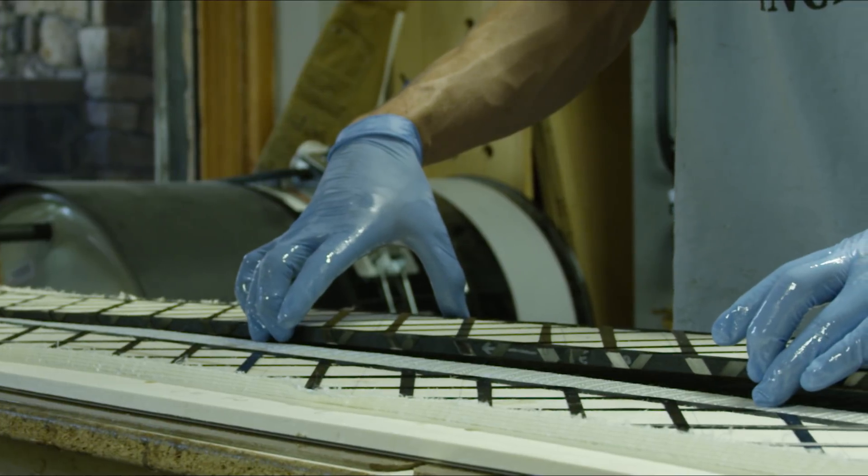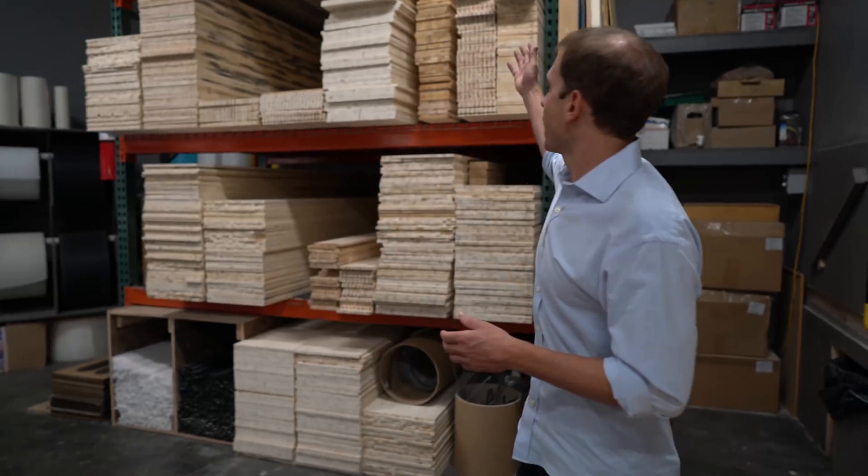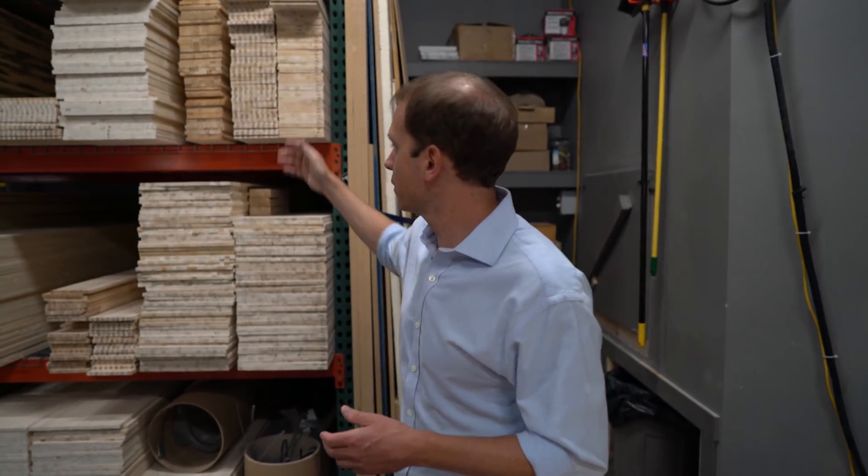Woodcore is basically the foundation or center of every ski that we build. On this rack right here we have a selection of different types of cores that we work with.